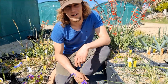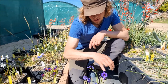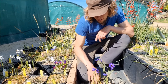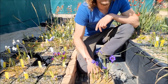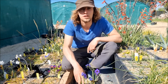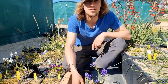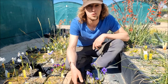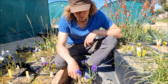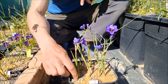Here is Geissorhiza splendidissima — a really striking blue flower and a truly delightful plant. It grows wild in the Northwest Cape in South Africa, near Darling, which is a town just near the Boekveld plateau. This place is really famous for bulbous plants and we find a lot of species there.